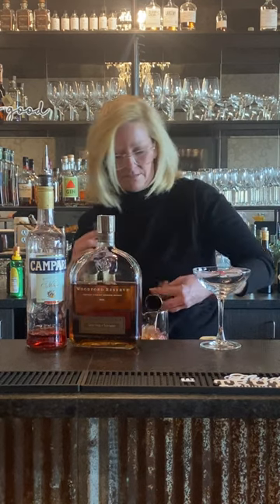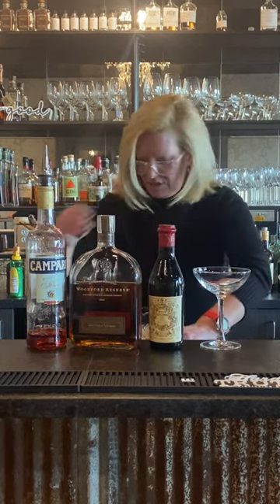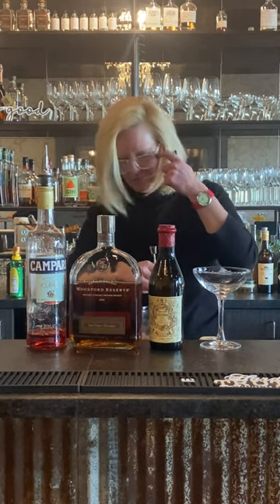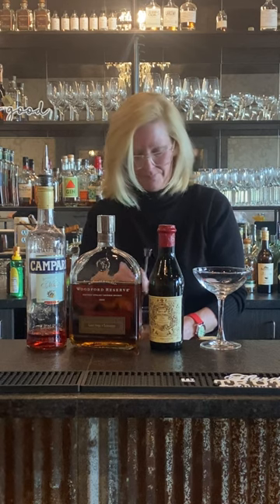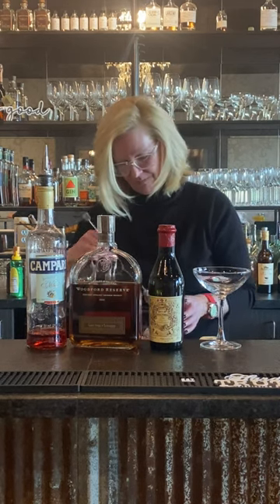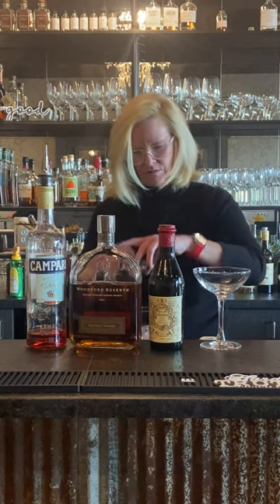I'm just going to give that a stir. Not only do I want my liquors to mix, but I also want to make the cocktail cold, because every cocktail tastes better really, really cold. And then as they warm up, that's when you get all the flavor.